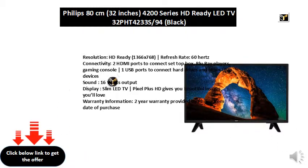Sound: 16W output. Display: Slim LED TV. Pixel Plus HD gives you beautiful images you'll love.